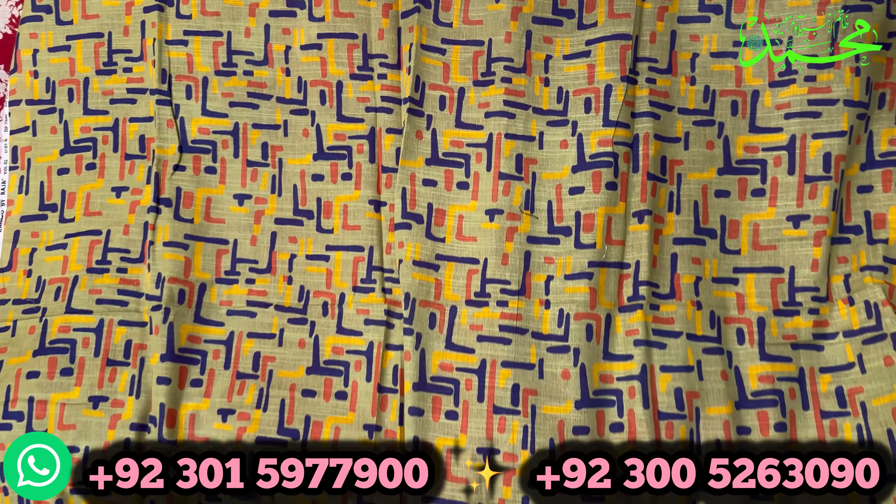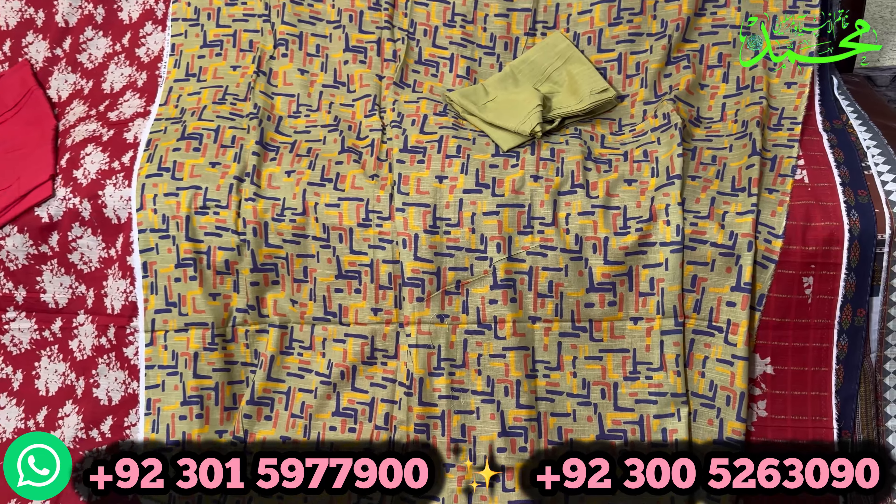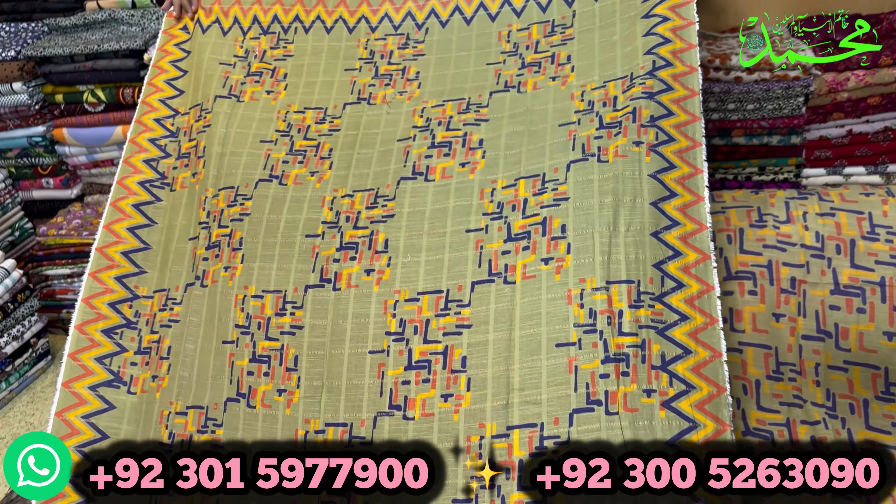The shop is in our Garden College location. If you want to buy it, you can come buy it. If you want to buy it online, you can buy it online.